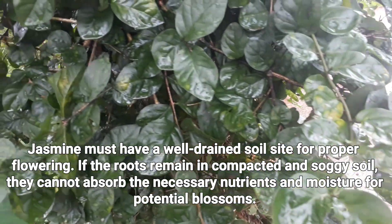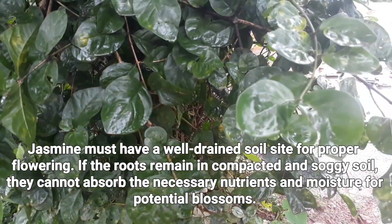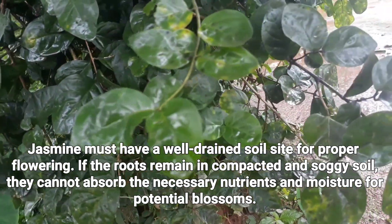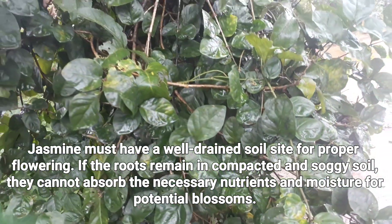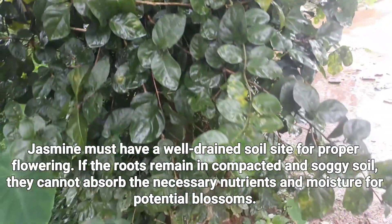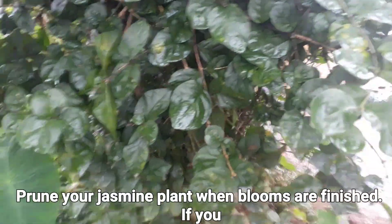The first thing to be considered is the soil and moisture. Jasmine must have a well-drained soil site for proper flowering. If roots remain in compacted and soggy soil, they cannot absorb the necessary nutrients and moisture to produce blooms.